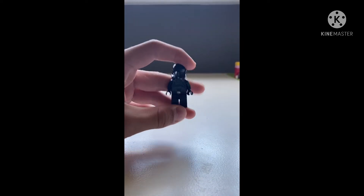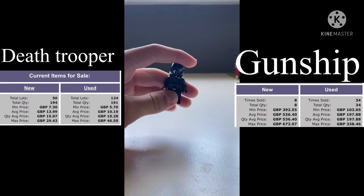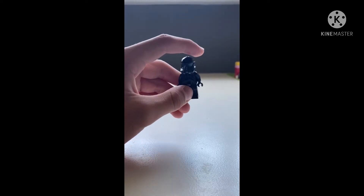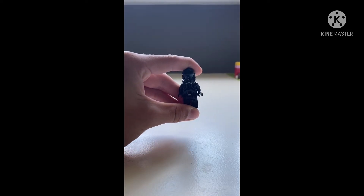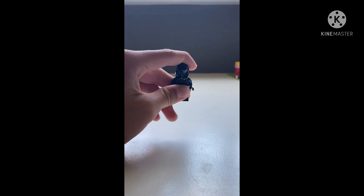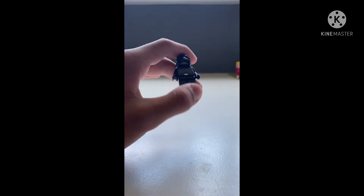As we all know, this Death Trooper is worth about 10 pounds, and the Republic Gunship Clone Wars style is worth about 150 to 200 pounds without any figures. So I'm going to be trying to get this figure all the way up to the 200 pound mark.